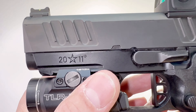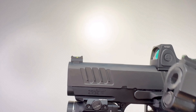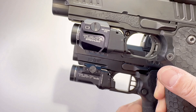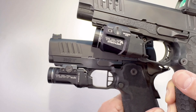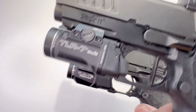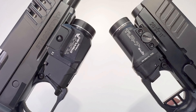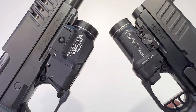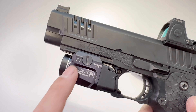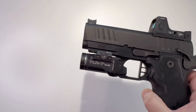The flashlight is the TLR-7 Sub, which in my opinion has a better design than the TLR-7A. The 7A kind of looks like a fat fish, but the Sub looks very slim and compact. For my full duty setup I'd rather have the TLR-7 Sub, but sadly the Staccato CS only has one rail groove so the TLR-7 Sub won't fit in this gun.